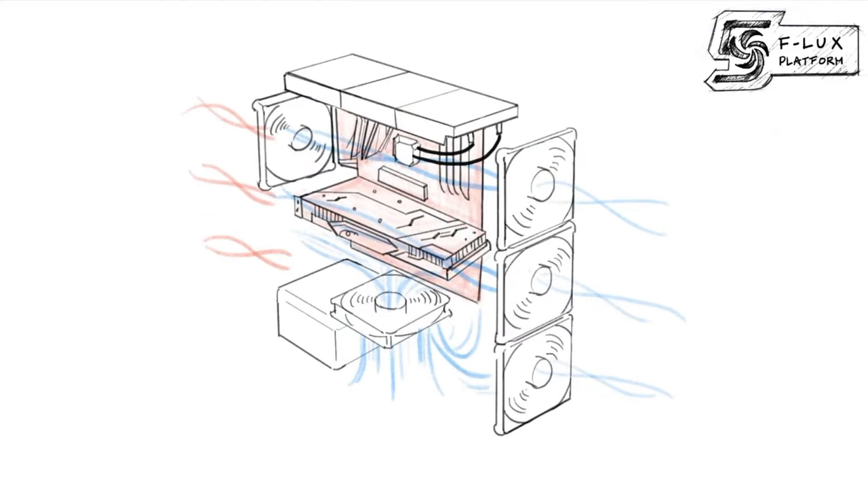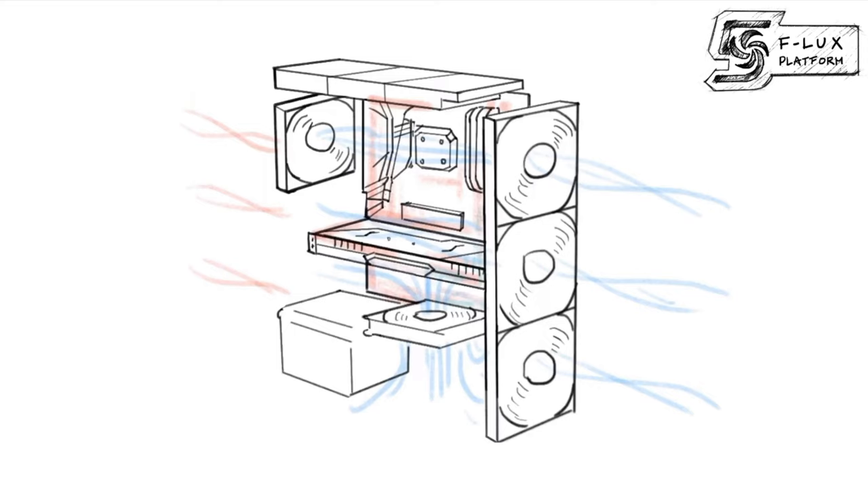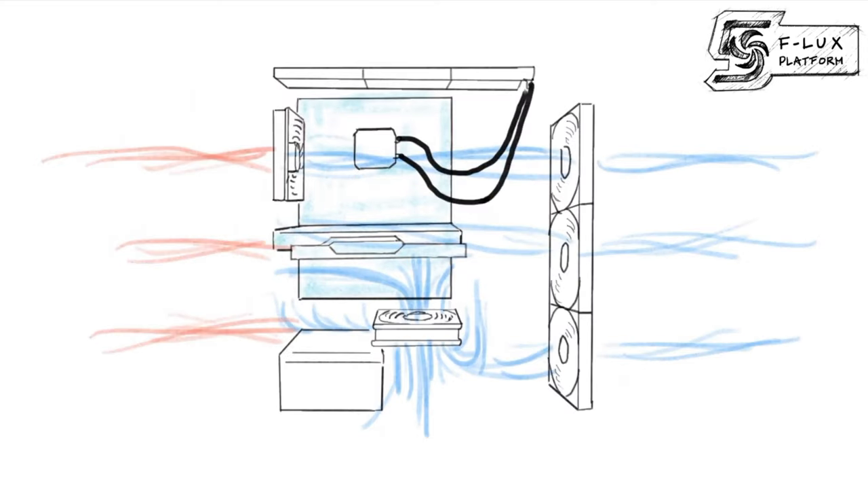This case is actually part of Antec's new Flux lineup. It stands for Flow Luxury and is defined by two key features. The first is that the PSU shroud has an intake vent on the right side to feed air up through to where the GPU would normally be. The second is that every single case in the Flux lineup will come with at least five fans.